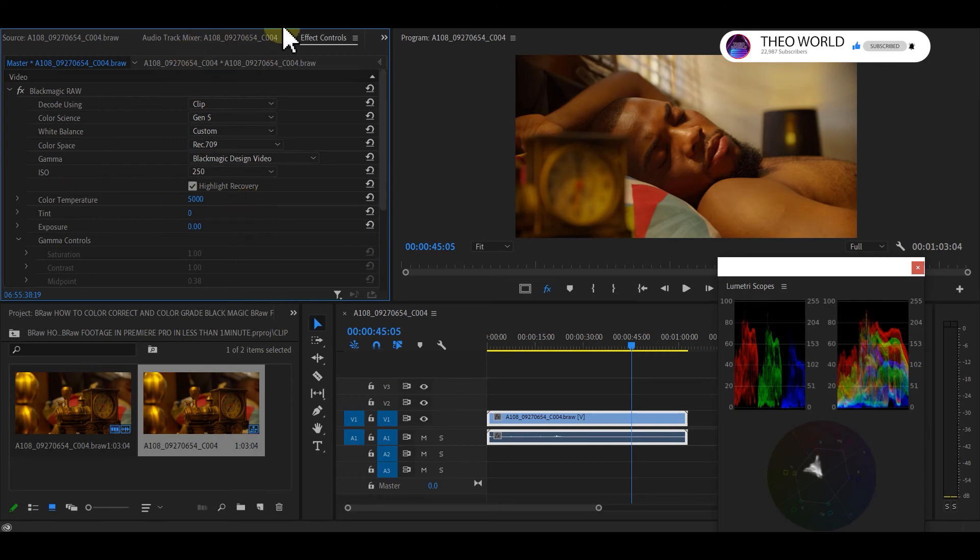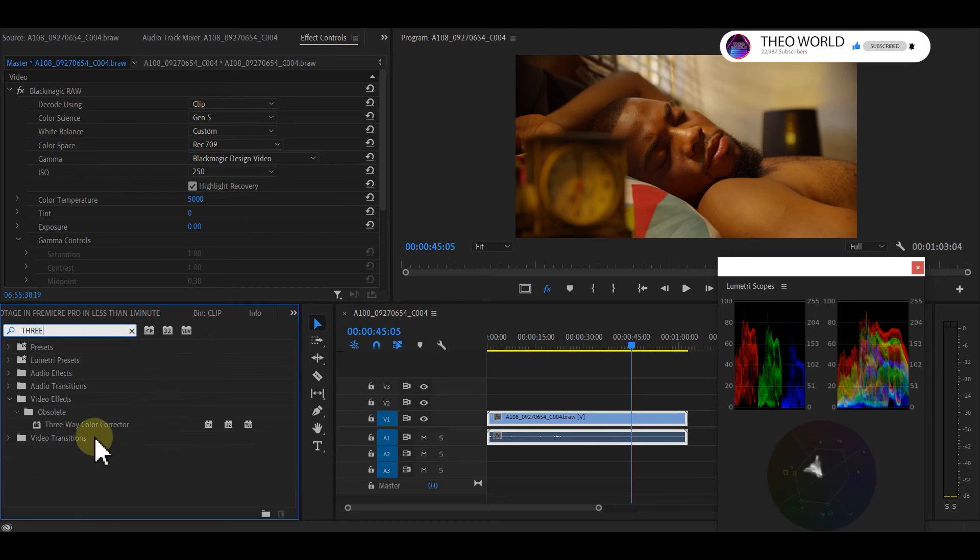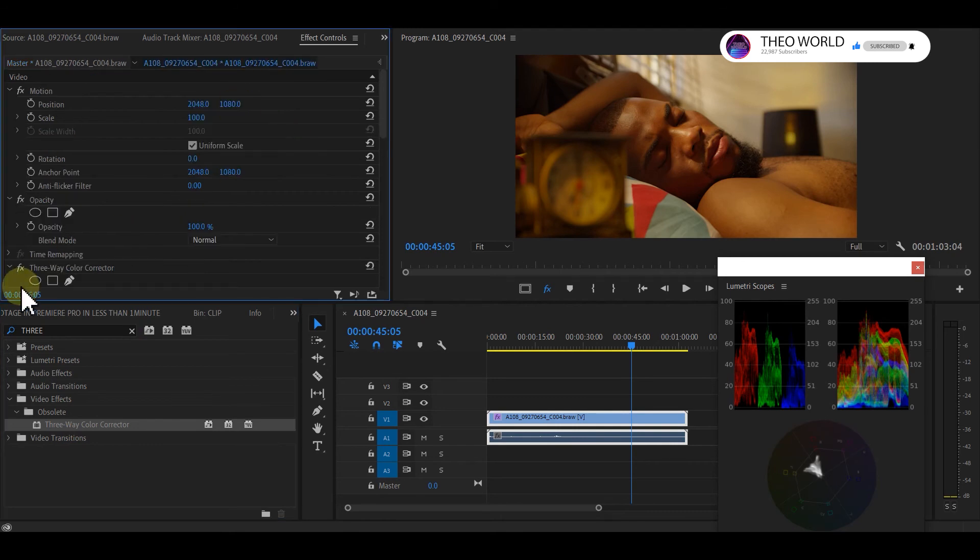Go to your Effects panel and type 'Three-Way.' The Three-Way Color Corrector is in every Adobe Premiere Pro — it's not an extra plugin. Take the Three-Way Color Corrector and drop it onto the clip.